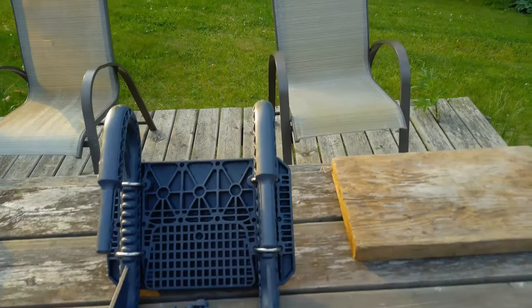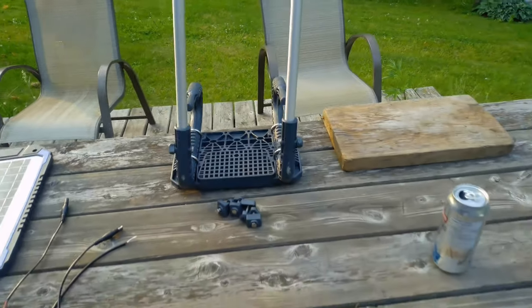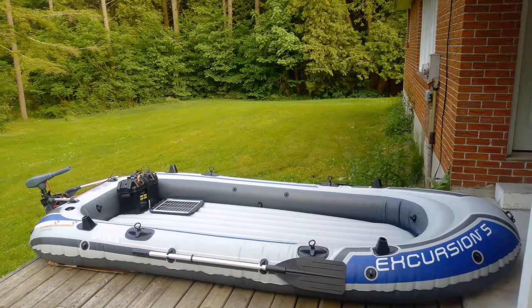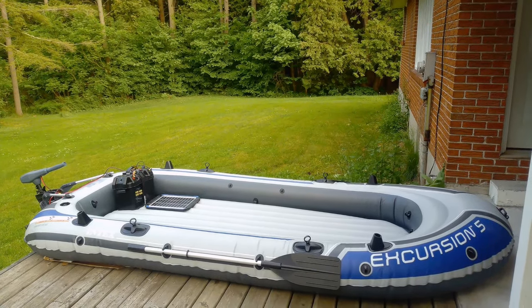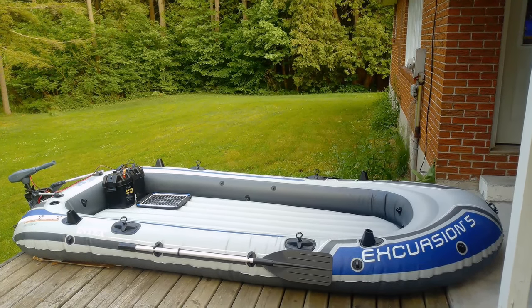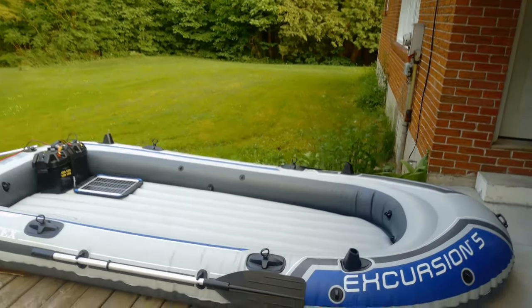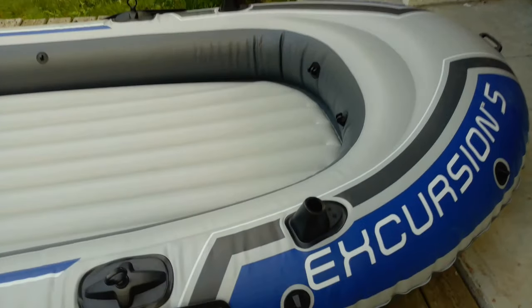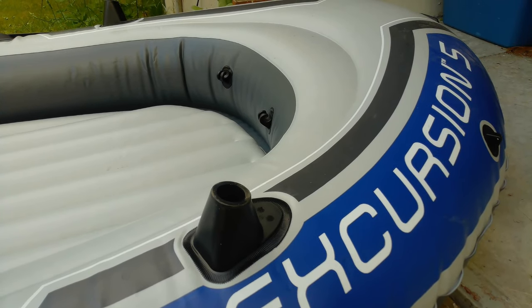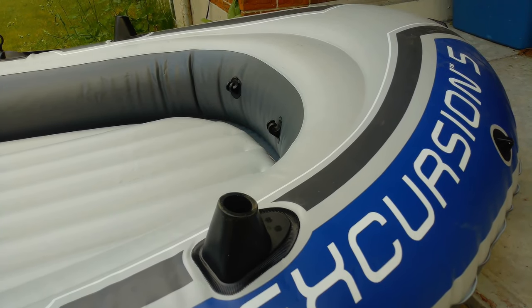To mount the motor to the boat, Intex builds their own motor mounts. Again, these boats are not pool toys — they are purposely designed for this kind of use. So there's your finished product, fully inflated. As you can see there's lots of room for five people, definitely lots of room for us and our stuff. It has four fishing rod holders — they're just going to hold your fishing rods out of the way, not really used for trolling. They're kind of flimsy.